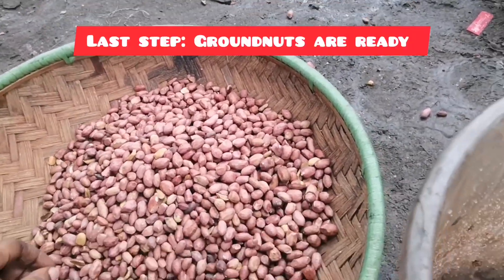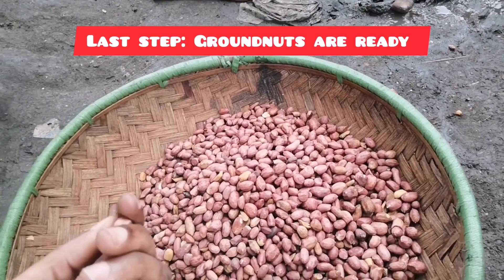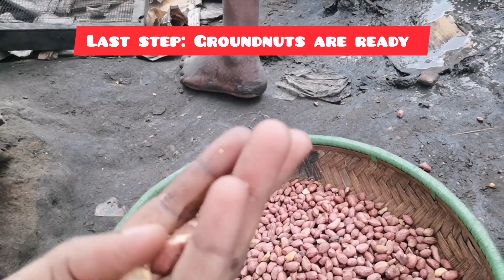It's ready — look at this! Wow, it's hot but it's ready. Look at that!